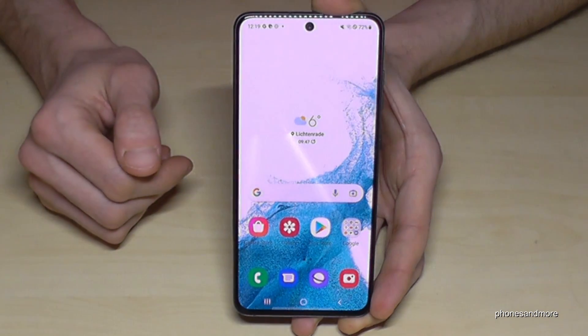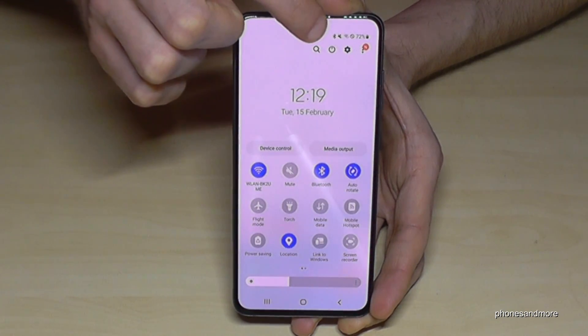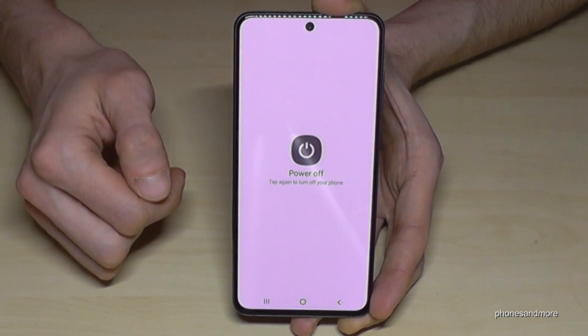There's a second way to power off the phone. Just scroll down here, scroll down a second time, and then you have the power off symbol. Just tap here on power off, confirm on power off and confirm again.